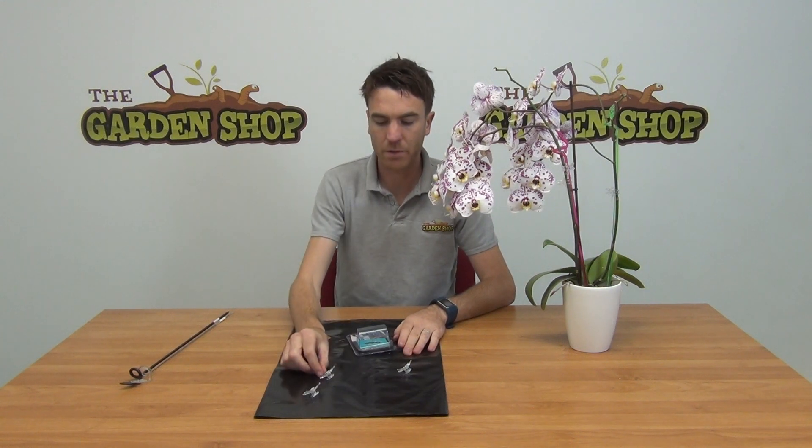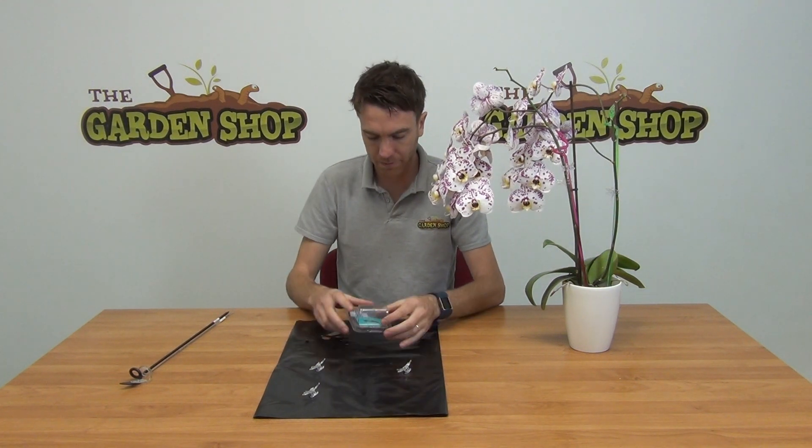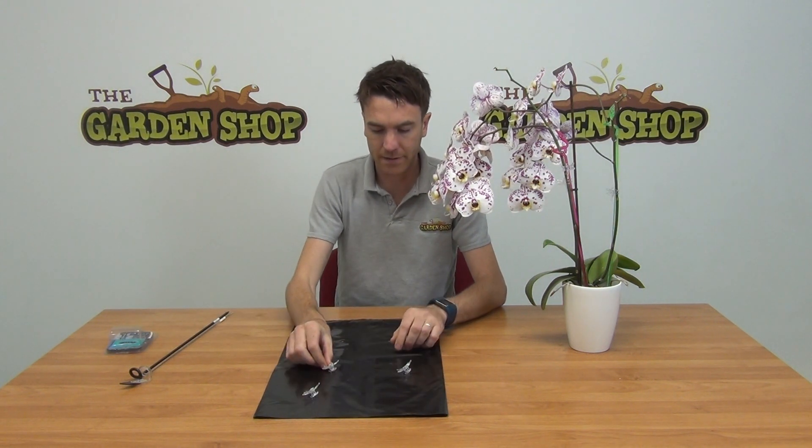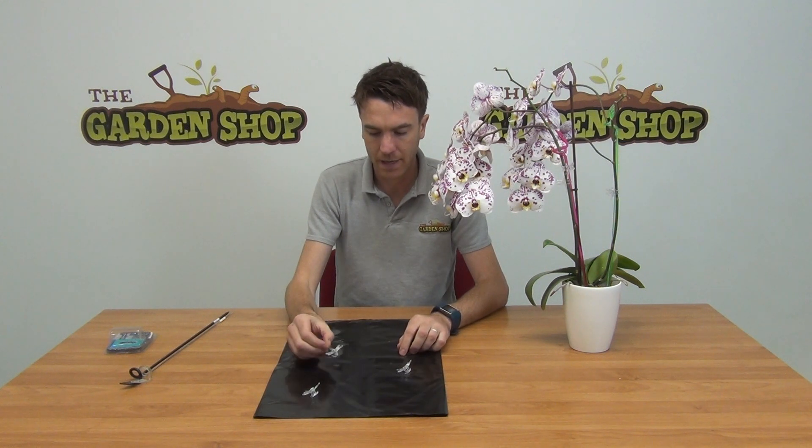Hello from the Garden Shop. In this video we're going to show you our orchid plant support clips. They come in our packaging that you can see here, and you get six clips per pack. Looking at them individually, you can see just three of them lined up here in front of us — they are a dragonfly design.